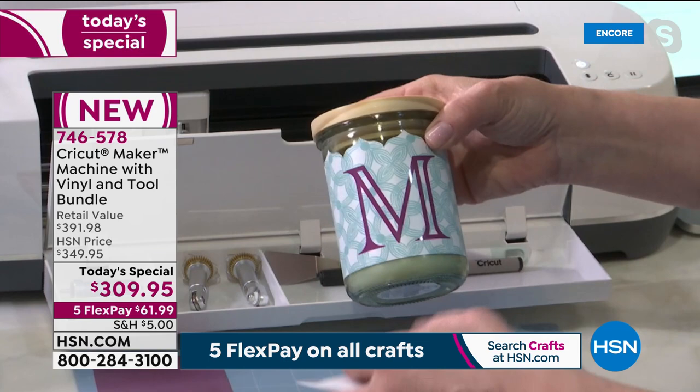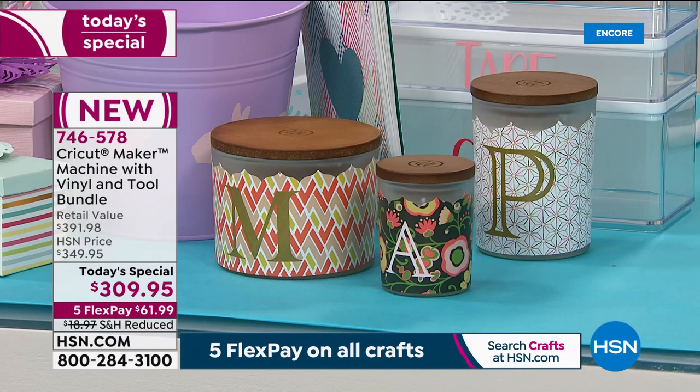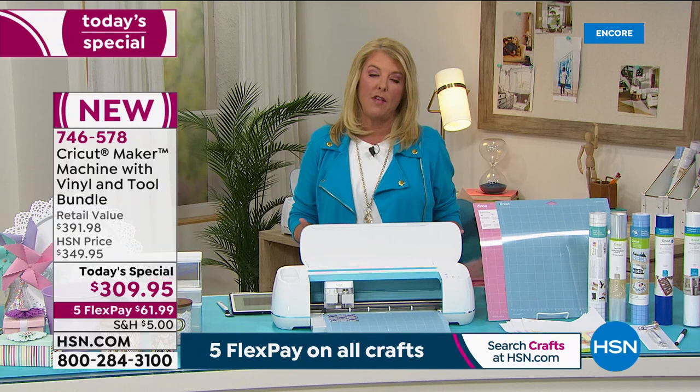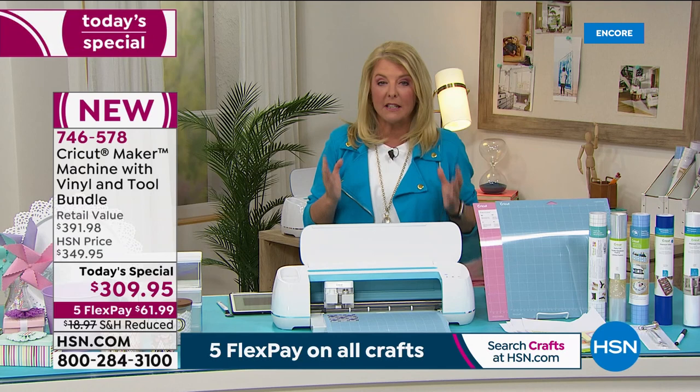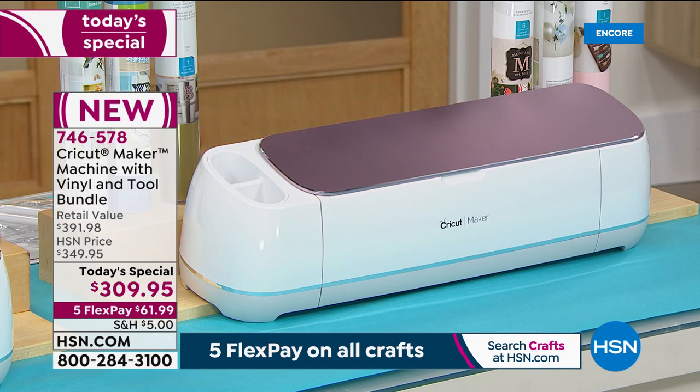We now have a personalized project — something going to 'Miss Mary' for her new house. We've made our first project out of the gate, and there are so many more to show. Quick update: the blue is the most limited. We also have champagne and rose. The Maker is so versatile — when you try to describe it, you say 'cutter,' but it also writes for you and so much more.